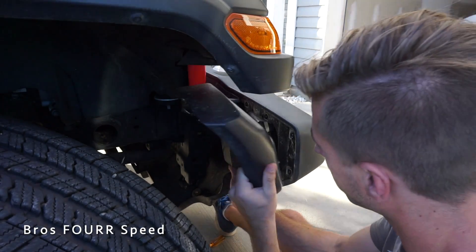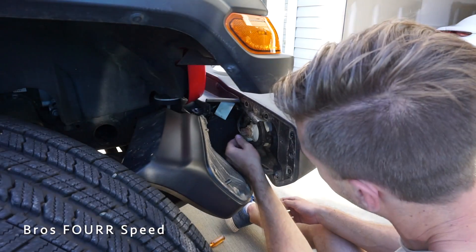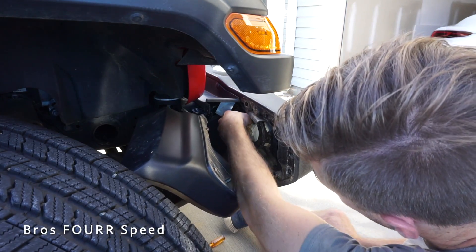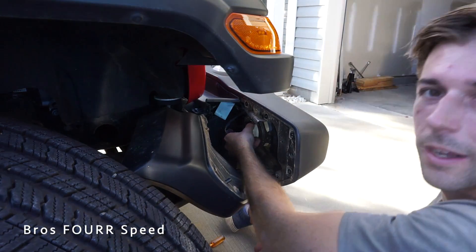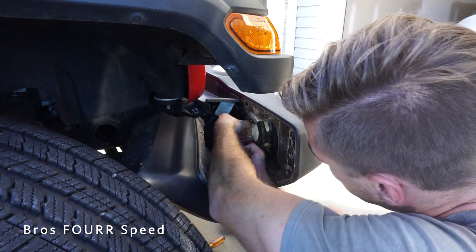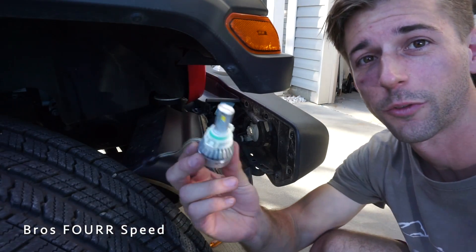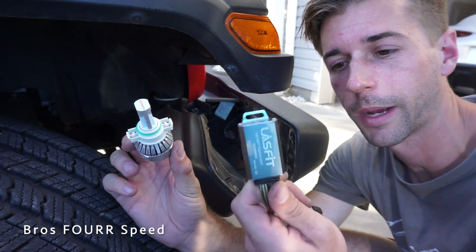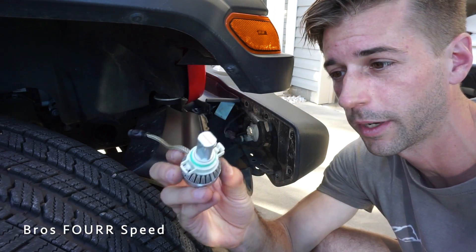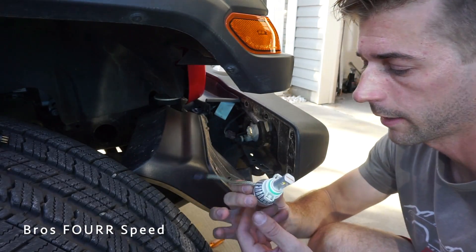I'm going to leave this side partially in place — I don't want to take the whole skid plate off, so just wiggle it a little. Now we can disconnect the fog light bulb. There are clips on it that you have to pinch in order to pull the stock one out. Here is the new fog light bulb from LastFit.